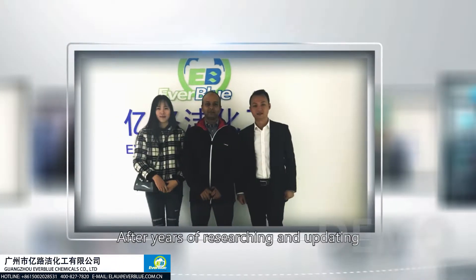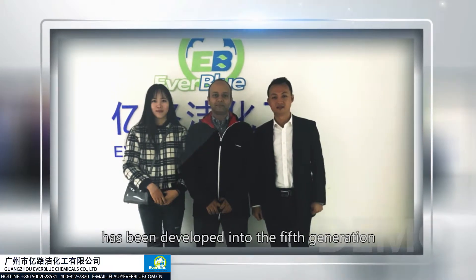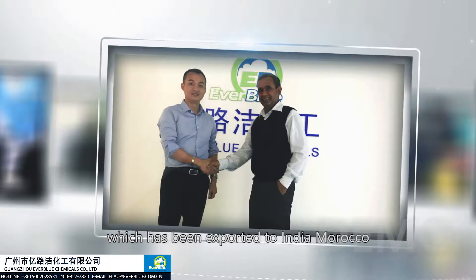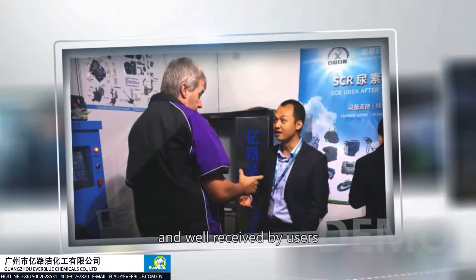After years of research and updates, Everblue's AdBlue production machine has been developed into the fifth generation, which has been exported to India, Morocco, Ethiopia, and other countries and regions, and received a great reputation from its customers.